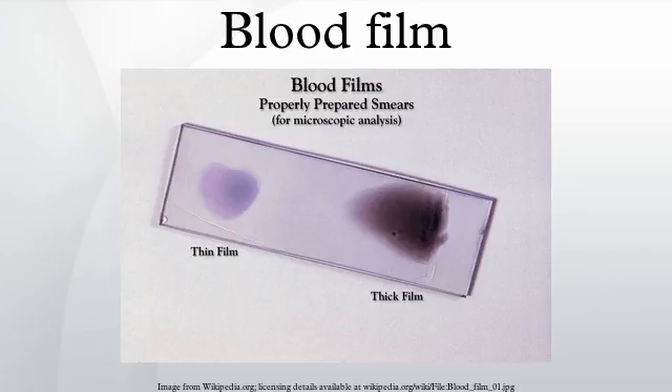From the thick film, an experienced microscopist can detect all parasites they encounter. Microscopic diagnosis can be difficult because the early trophozoites of all four species look identical and it is never possible to diagnose species on the basis of a single ring form. Species identification is always based on several trophozoites.